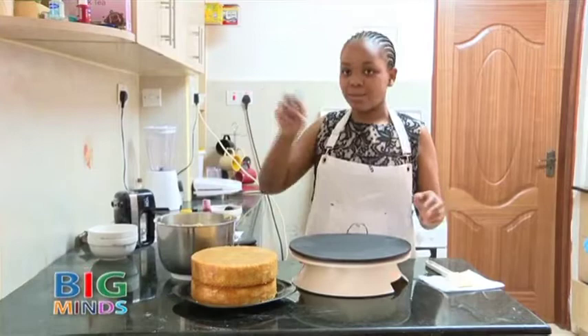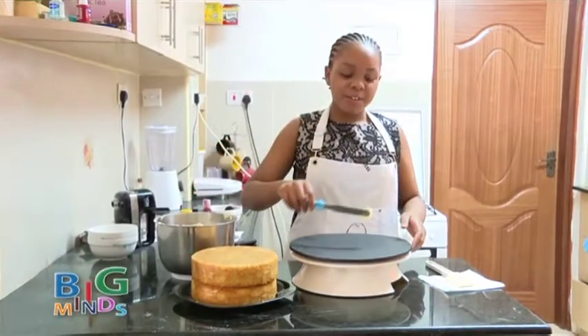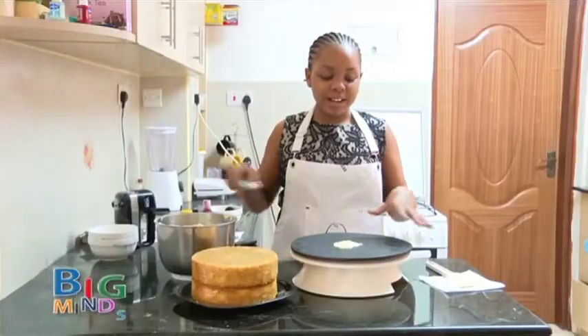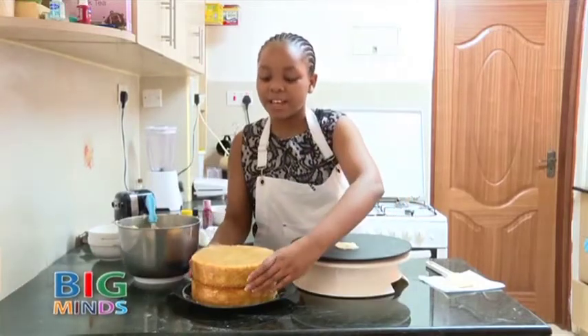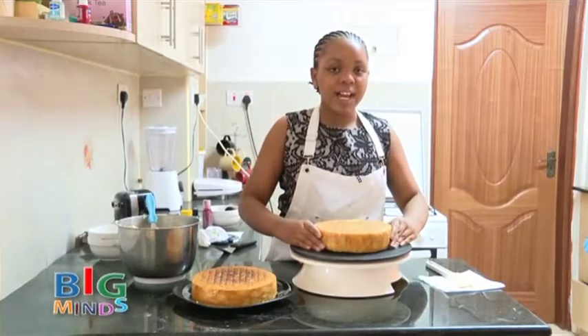We are going to take a small spatula, take a small blob of cream and place it onto your board. After you have placed your cream onto the board, we are going to take the first layer of cake and place it onto your board at the center.